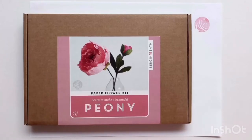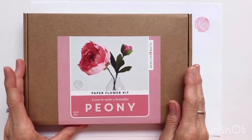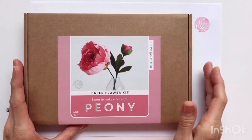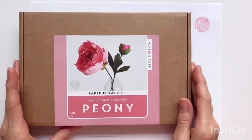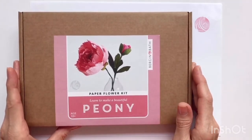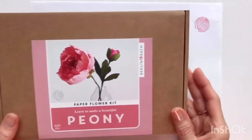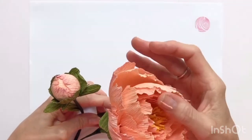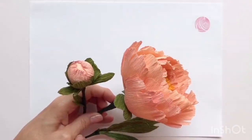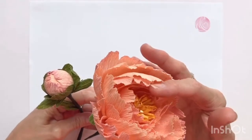Hi there, I'm going to show you how to make one of these lovely peonies from our Crepe Paper Peony Kit. You can find these kits on our website in our shop at www.bergenandbath.co.uk. It makes a beautiful peony flower with a little bud on a stem with some leaves.